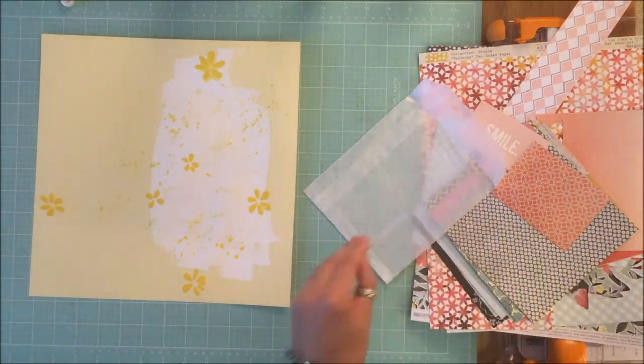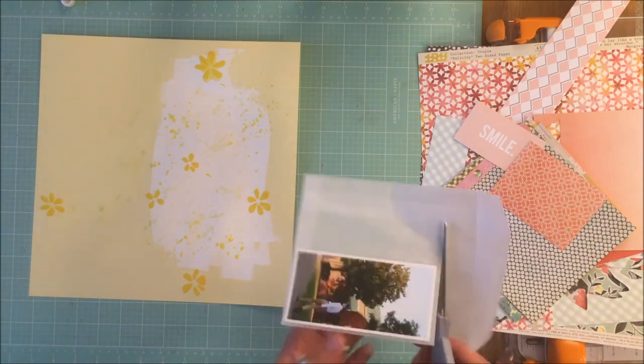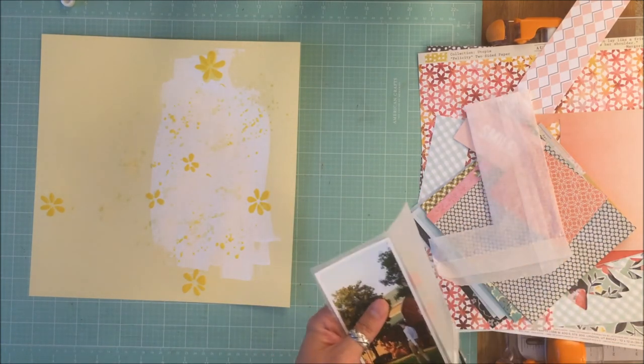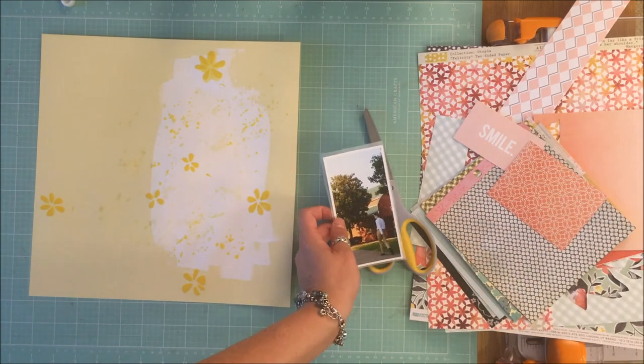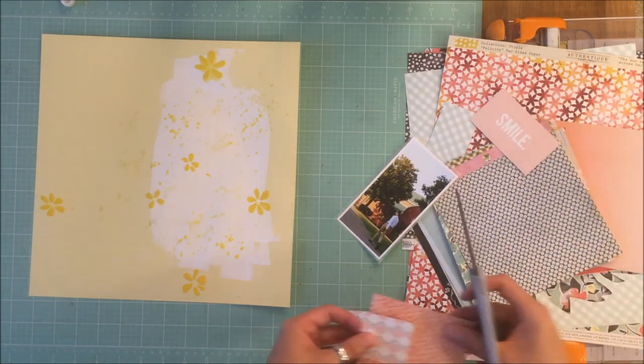Missy often uses tissue paper behind her pictures. I couldn't find my white tissue paper, so instead I used a glassine bag, which gives the same effect — it's just a little more opaque.